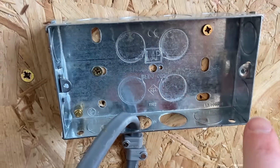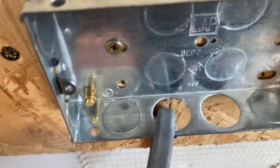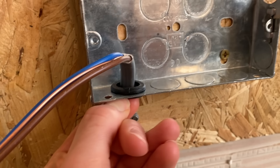Here you can see there are no grommets and the cable can quite quickly rub. You can already see score marks on the side of the cable after only a few times, and over many years that can cause problems. The correct way is to have a rubber grommet — very inexpensive and very easy to fit.